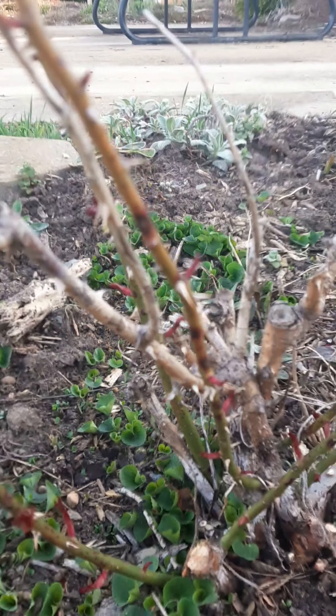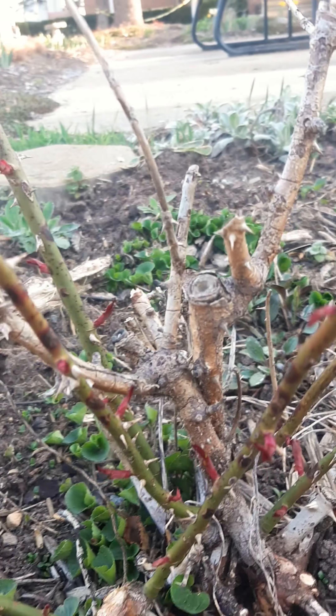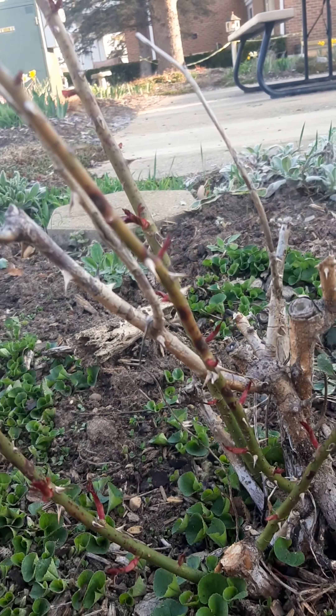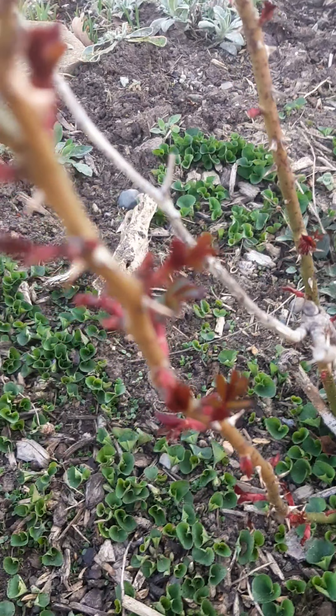I'm working on this rose and you can easily see which stems and branches have completely died out. They're just brown, and anytime anything is dead on the plant — any plant — you can remove it and you should. It doesn't matter what season it is.